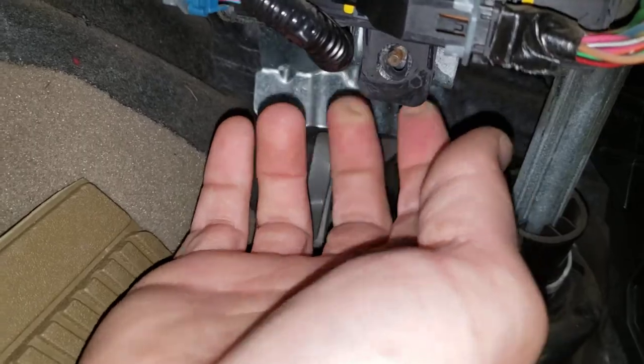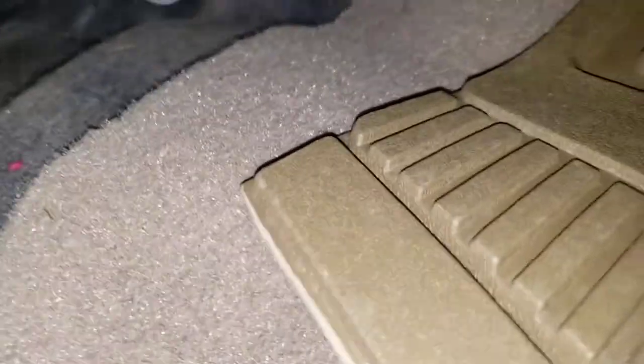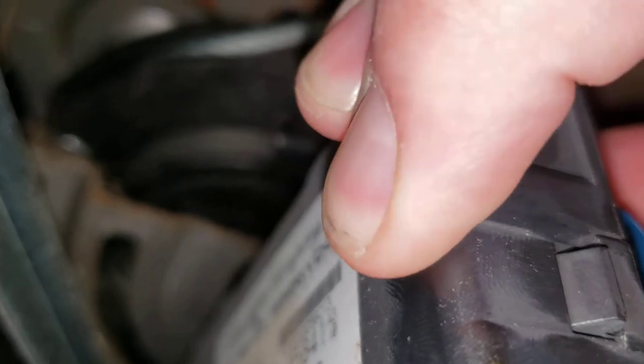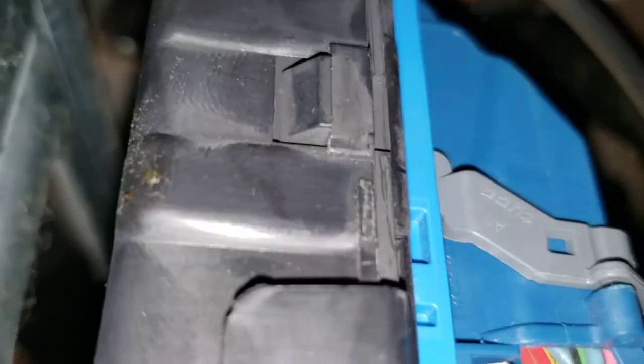Now what you're gonna want to do is take your cell phone and aim it right behind this bracket here, and you'll be able to see your door code on here. I'm gonna tilt the camera up like that. We're gonna put it behind here with the camera, and there's a sticker right there — that's gonna have your door code on it. So that is your master code for this vehicle.